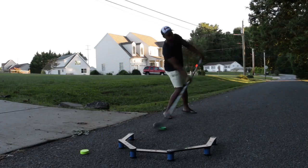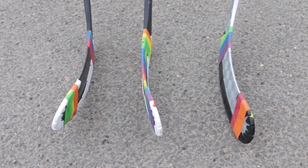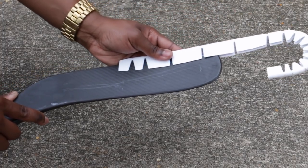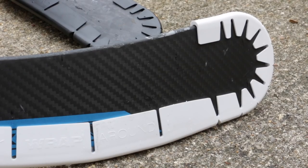Similar to the Wraparound 1, the new ice model will fit left and right handed sticks, pretty much any curve that you can get, and also junior sticks. The great thing about the new Wraparound Ice is if it fits onto a junior stick a little bit too long — if there's a little bit too much of the Wraparound poking out the bottom — you can simply cut or trim it to fit the junior stick accordingly, which is something you couldn't do with the Wraparound 1 model. It's great to see that Wraparound have addressed that issue.